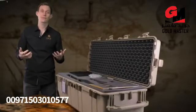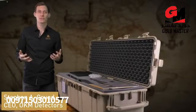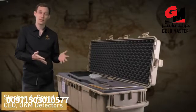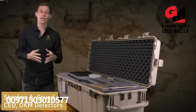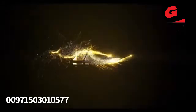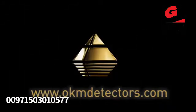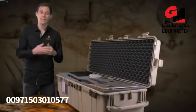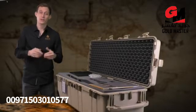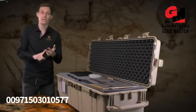Welcome and hello to OKM Detectors. My name is Stefan and I'm very proud to present to you the brand new EXP 6000, the best performing detector for treasure hunters with highest demands. The EXP 6000 is a perfect machine for treasure hunting, for natural gold prospection, and for cavity and tunnel detection.